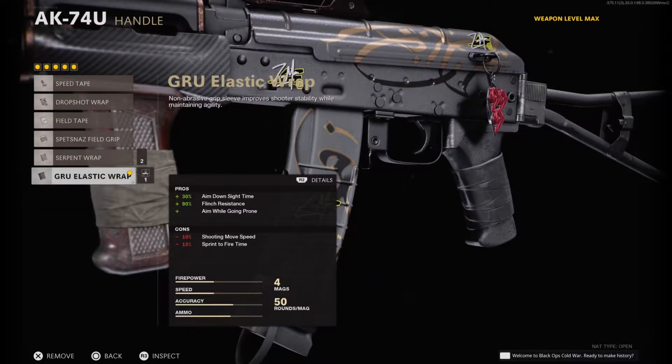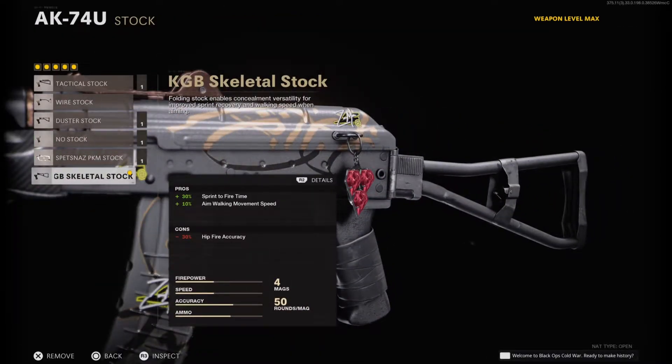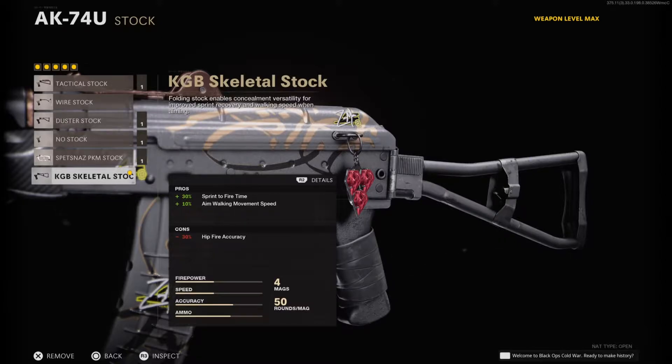For the handle I have the GRU Elastic Wrap. This helps aim down sight time, flinch resistance, and lets you aim while going prone or drop shooting. Last but not least, for the stock I have the KGB Skeletal Stock, which helps sprint-to-fire time and aim walking movement speed.